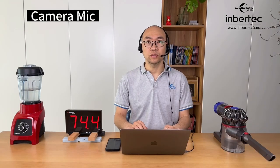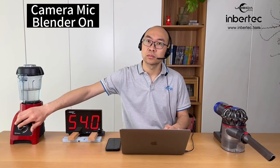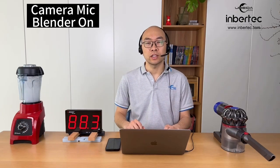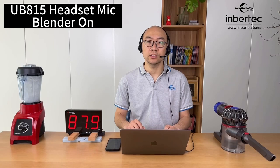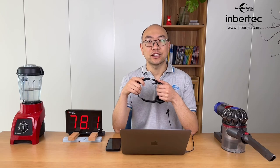1, 2, 3, 4, 5. Testing, testing. 1, 2, 3, 4, 5. Testing. 1, 2, 3, 4, 5. Testing. 1, 2, 3, 4, 5. Testing, testing.